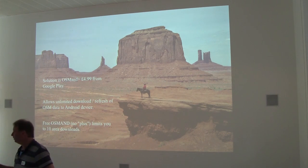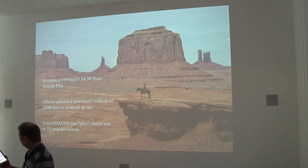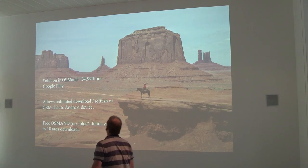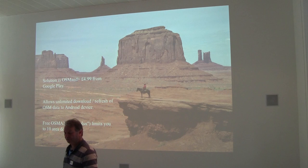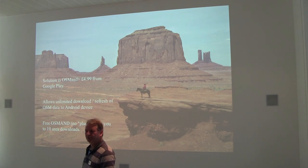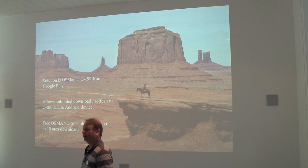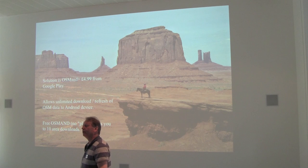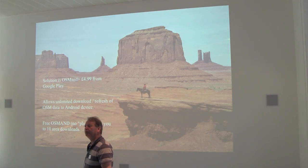We now have OsmAnd Plus on the tablet. This is showing a nice bit of Berlin — one of the best mapped cities I've ever come across. £4.99 from Google Play. We think it's pretty good value for money given that the data, once you've bought the application, is free. You can update it as often as the data gets updated. You can get free OsmAnd without the Plus, but you're limited to 10 area downloads, and once you've downloaded those areas you can't refresh. So we're going for the paid option.